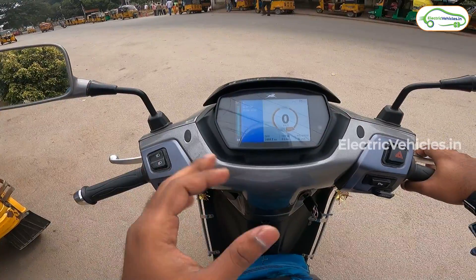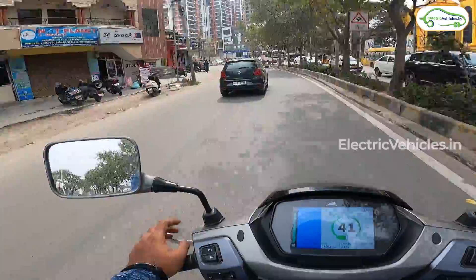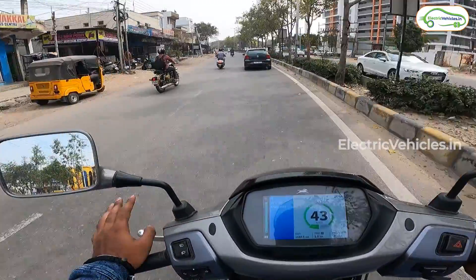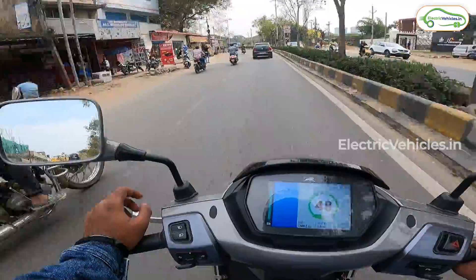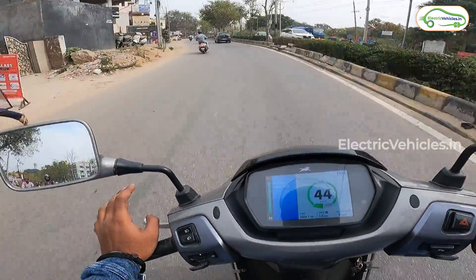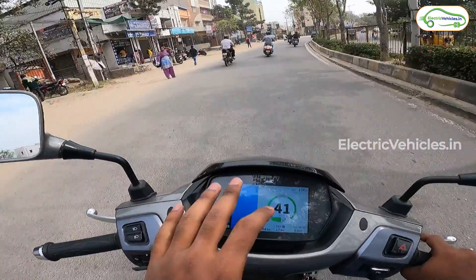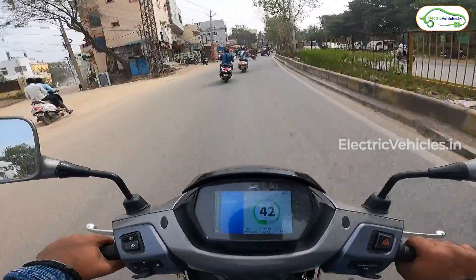We begin our ride from Lingampalli in Hyderabad, heading to the Statue of Equality which is 43 kilometers away — so my round trip will be close to 86 kilometers. I'll ride in both eco and power modes. Currently in eco mode it's showing 104 kilometers range. We've dropped 3% battery already; with 97% remaining it's showing we can go up to 104 kilometers.